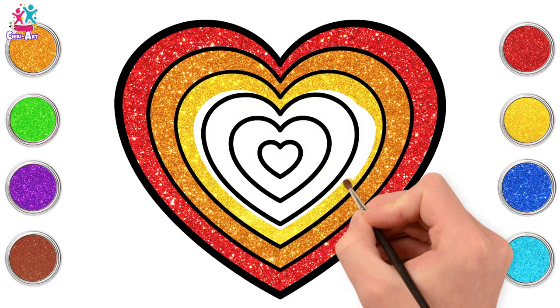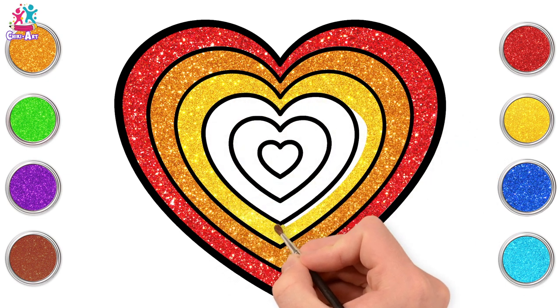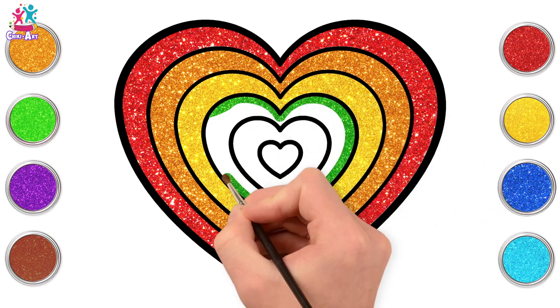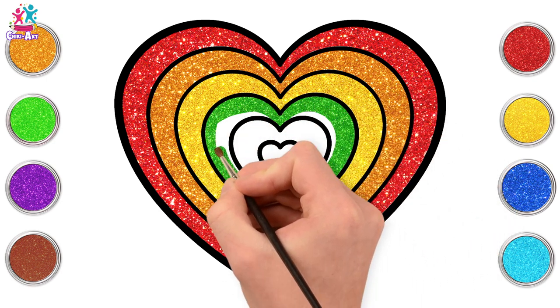Maybe we should change the pattern now. What do you think? Yeah, let's go for green. Green and yellow — those lovely citrusy colours.